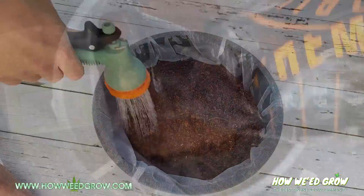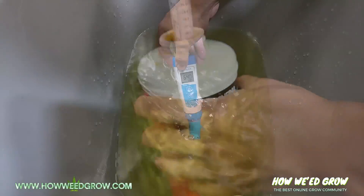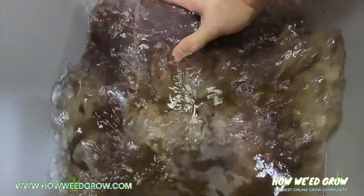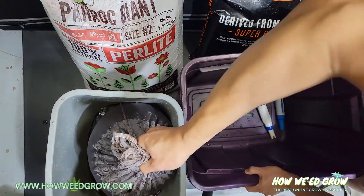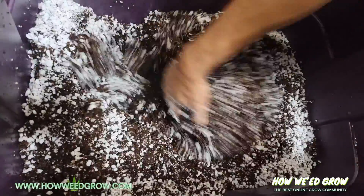The coco was rinsed in water, then dunked in 1200 ppm CalMag water that was pH balanced to 6.2 for about 12 hours twice. The 4 gallons of this coco was then mixed with 4 quarts of perlite, and that's how the base soil was created.